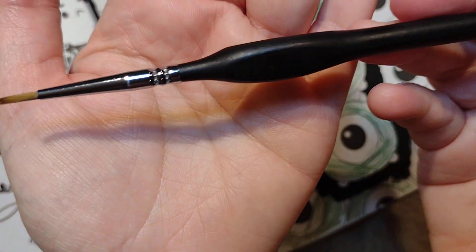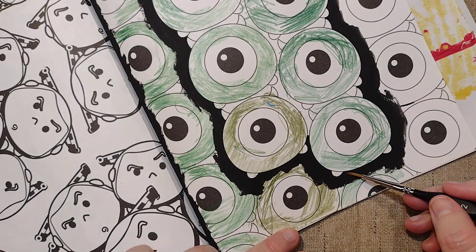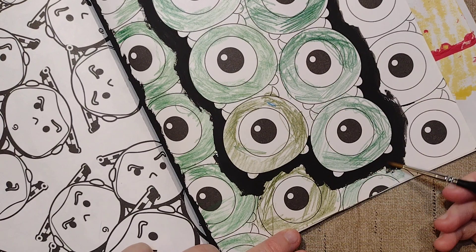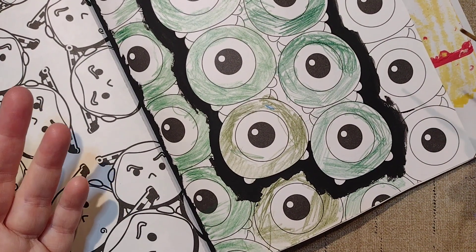I then went and used a medium brush — this is an E-Boot 2 — it's a little bigger, and that was just so I could go around easily and feather it out. I'm not going to fill the whole area with a teeny little brush, that would be ridiculous — it would take forever.